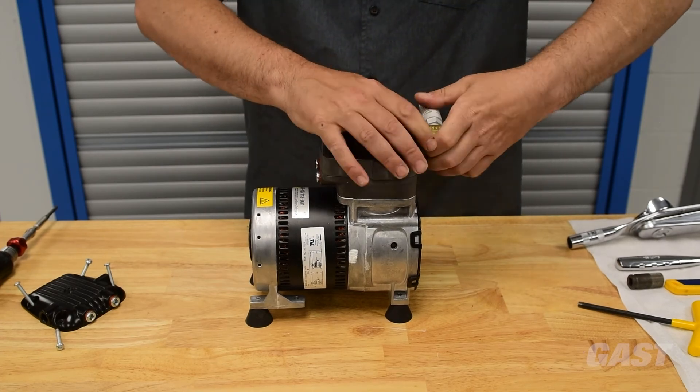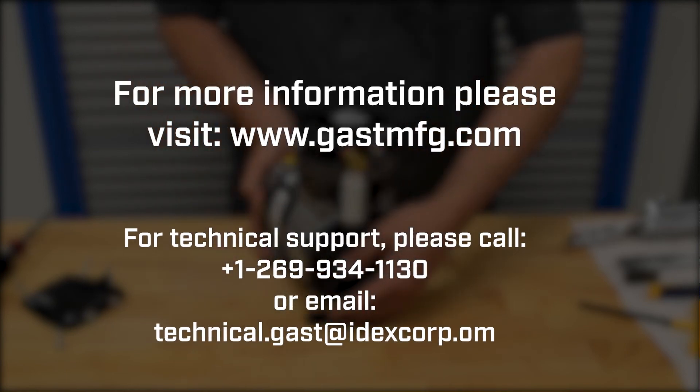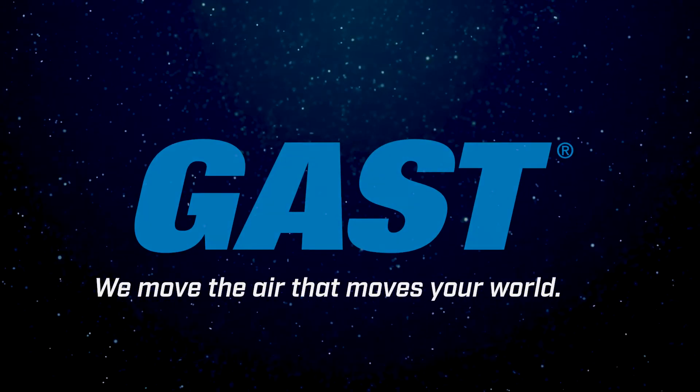Your system is now ready to return to service. Visit us at www.gastmfg.com. Gas manufacturing — we move the air that moves your world.